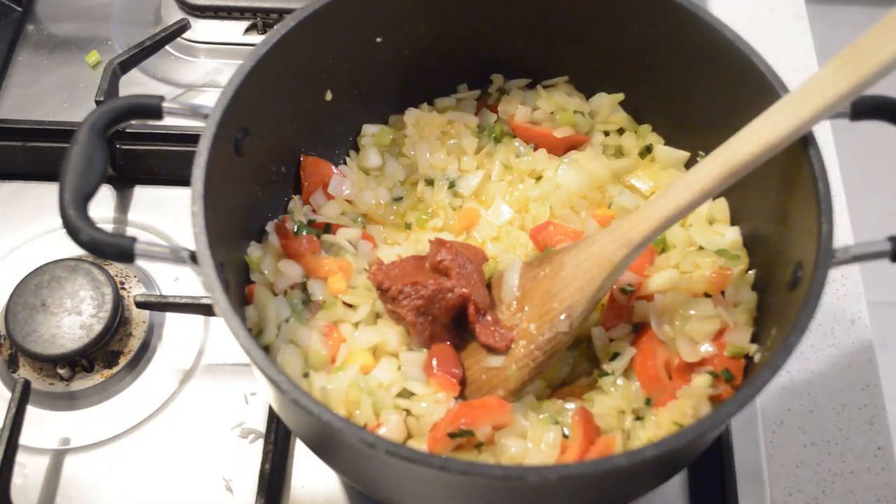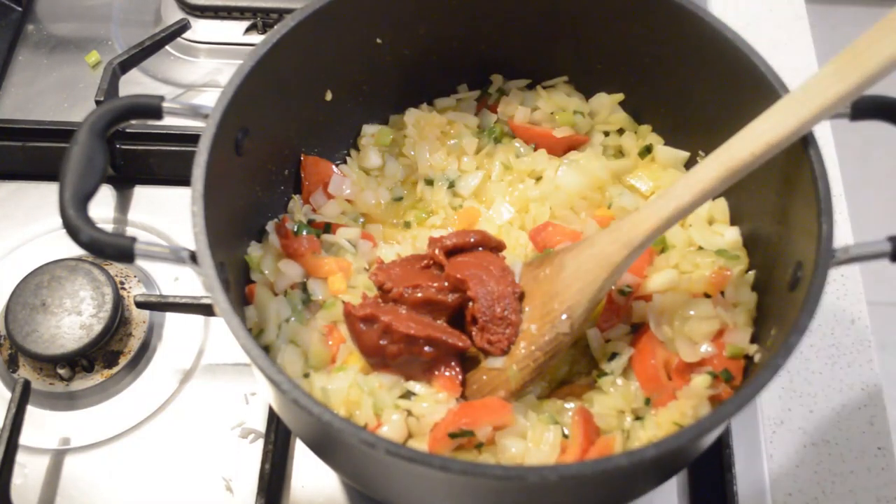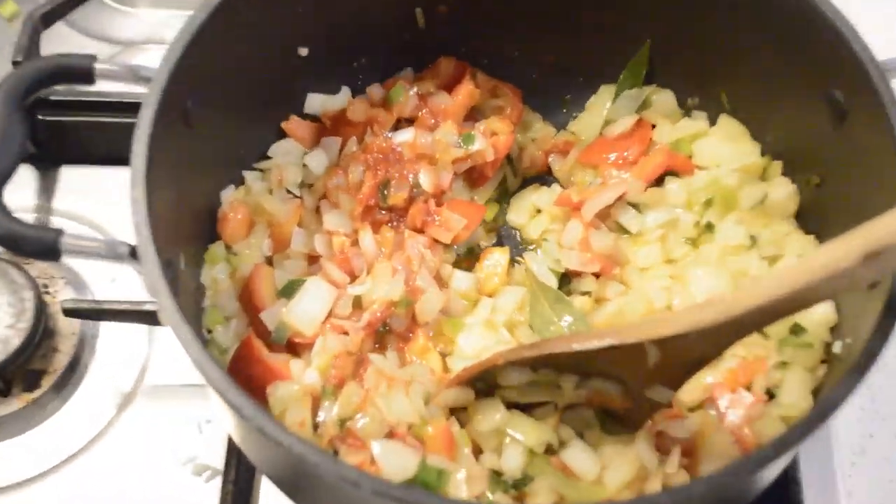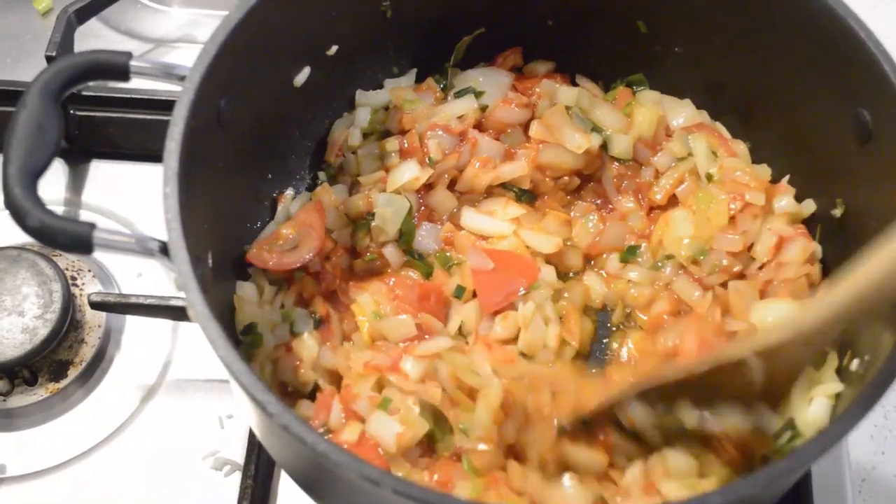Now I'm gonna add some tomato paste — two tablespoons of tomato paste, or you can add more. Maybe I will add one tablespoon more.